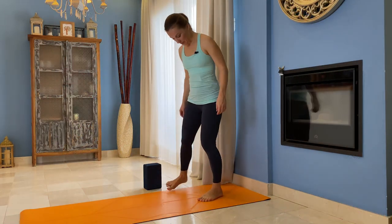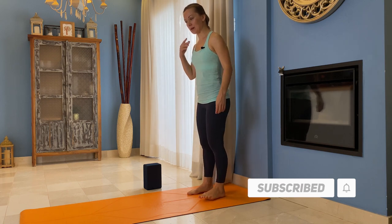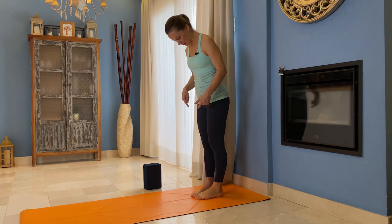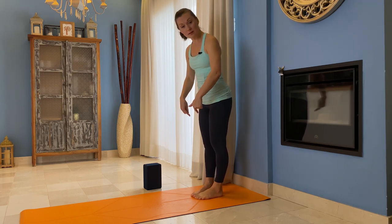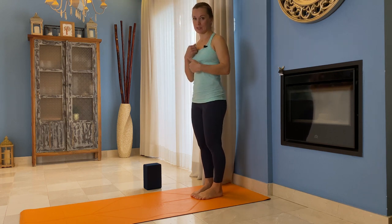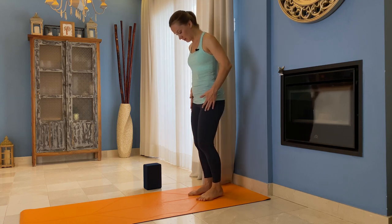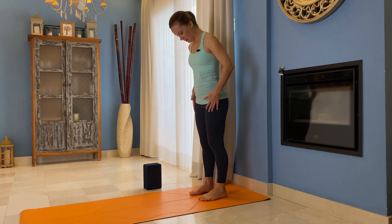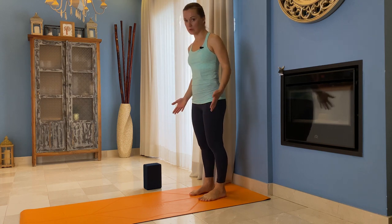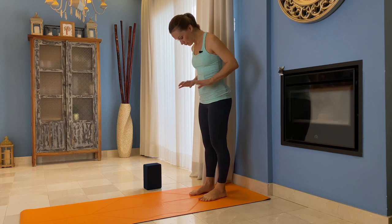To start the pose, come to your mat. We have the classical version and the modified version. Classical would be to bring your big toes touching, knees and ankles together, heels slightly apart. But for me personally, that closes my pelvis a little bit, so I prefer to have my feet hip-distance apart. It's up to you — try both and see which one works best for you.